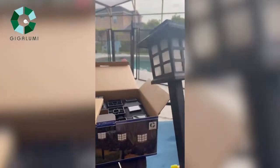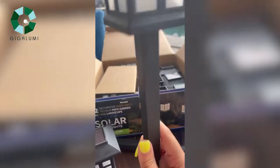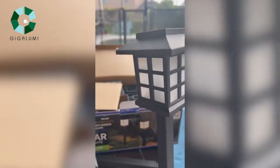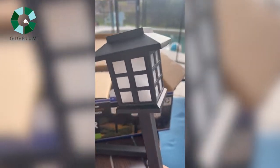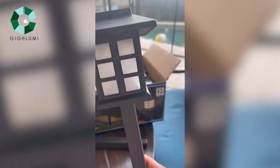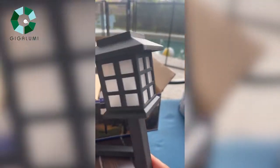This brand is called Giga Looney. They're on Amazon — they have solar path lights, solar string lights, and so many different things. They also come in different shapes: if you like a more round look they have that, or a more square look. There's so much to choose from with this company, which is really nice.